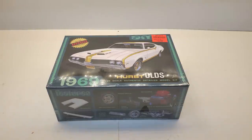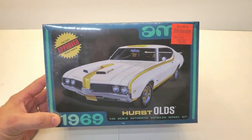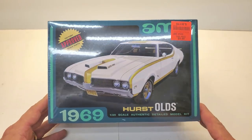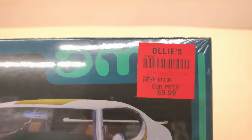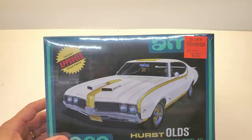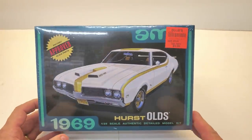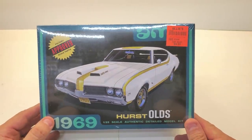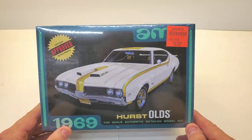Alright, so you've seen this kit before. I've built it on the channel before and I don't think I mentioned going to Ollie's again — I don't remember. Anyway, I'm going to tell you about it again. This is the '69 Hurst Olds 455. I got it at Ollie's and I know, I'm sorry if you guys don't have an Ollie's, but check that out — $9.99. I must have bought six, eight, ten of these.